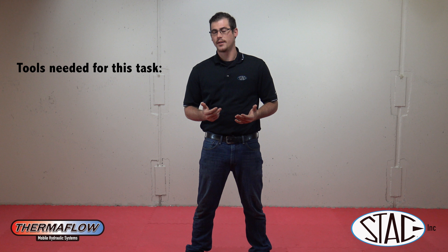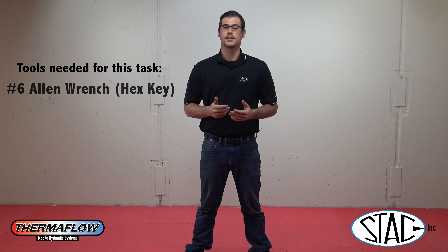We're going to go over how to change the sight glass on your Thermaflow. You might have to do this if the sight glass starts to leak or if it gets cloudy and you can't see the temperature inside of it. In order to do this, you're going to need a number six Allen wrench.